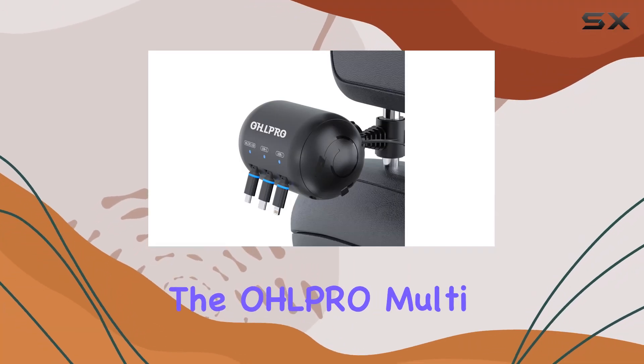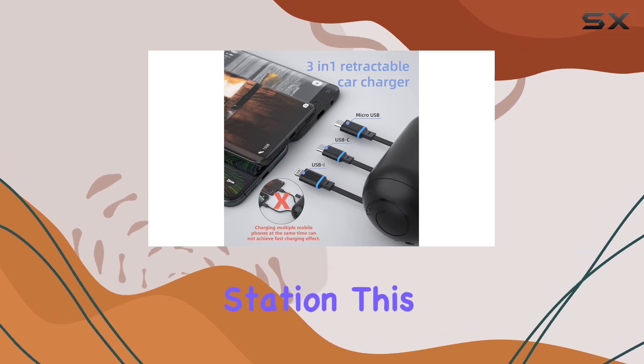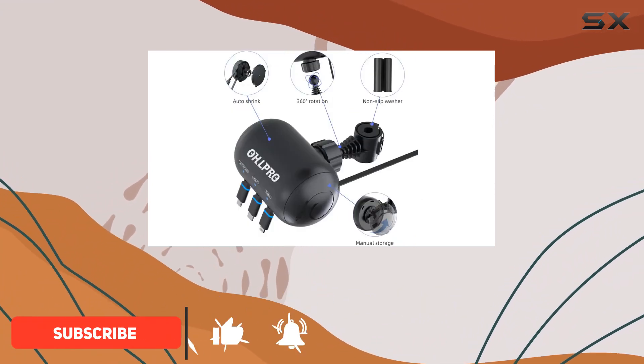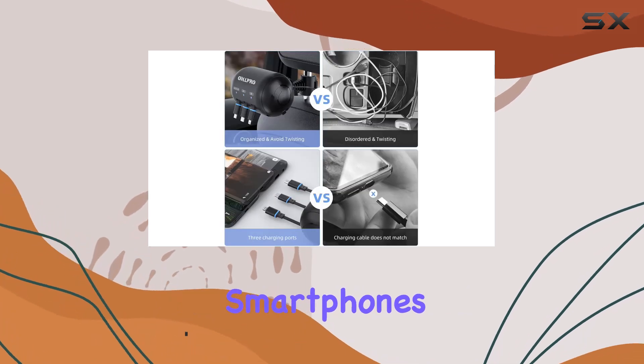Today, we're diving into the OHLPRO Multi-Car Retractable Backseat 3-in-1 Car Charging Station. This sleek and innovative car charger is a game-changer for those on the go. What caught my attention right off the bat is its support for fast charging, making it a reliable powerhouse for three different smartphones simultaneously.